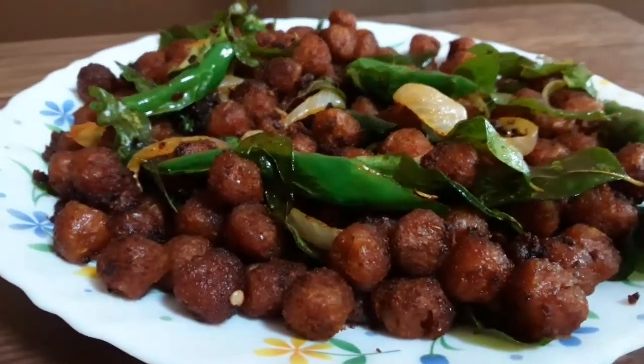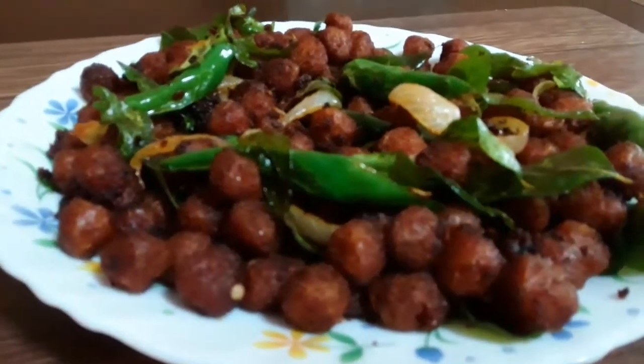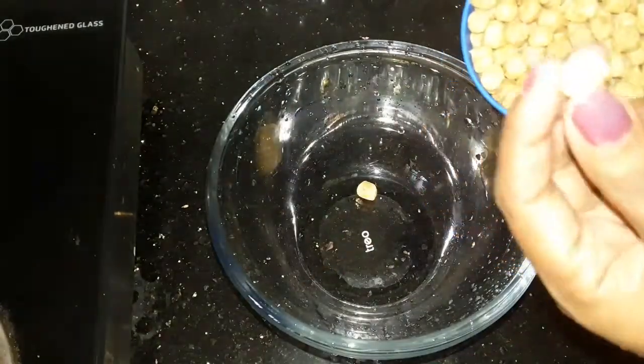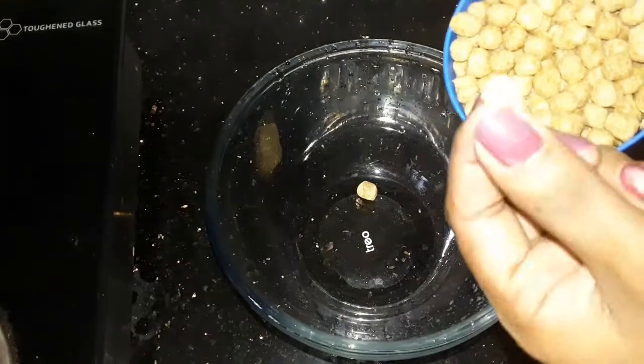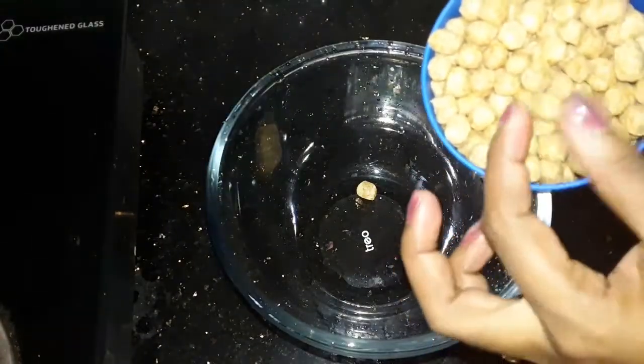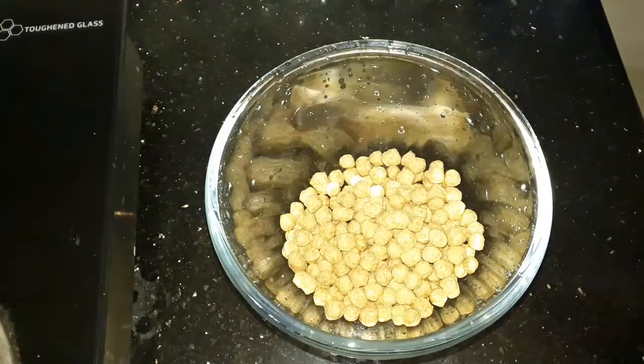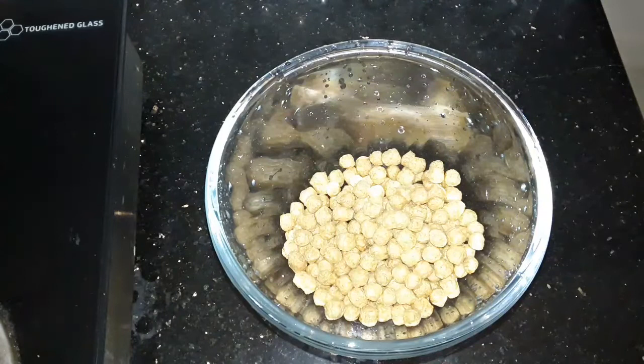This recipe is great for lunch and as a snack. Try it out. I will take a cup of soy — these are called soy chunks. They are so nice to eat. If you don't like it, you can put it in a bowl.